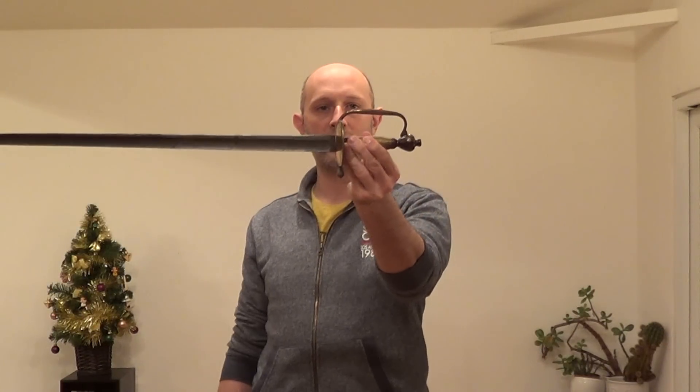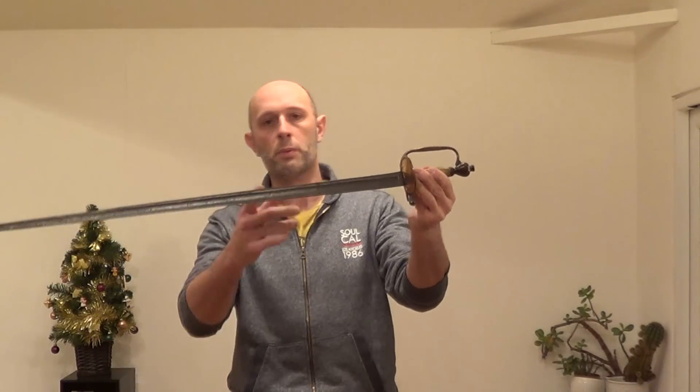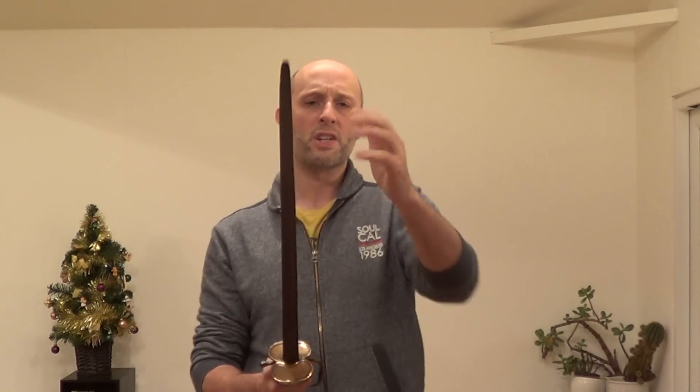This is a British 1796 pattern infantry officer spadroon. In fact, this is probably a sergeant's one rather than an officer's one. And although it's a cut and thrust blade, it's dead straight, and it's really more of a thrust-centric blade. My assertion in the last video was that spadroons are, in my tastes and opinions, a bit crap.